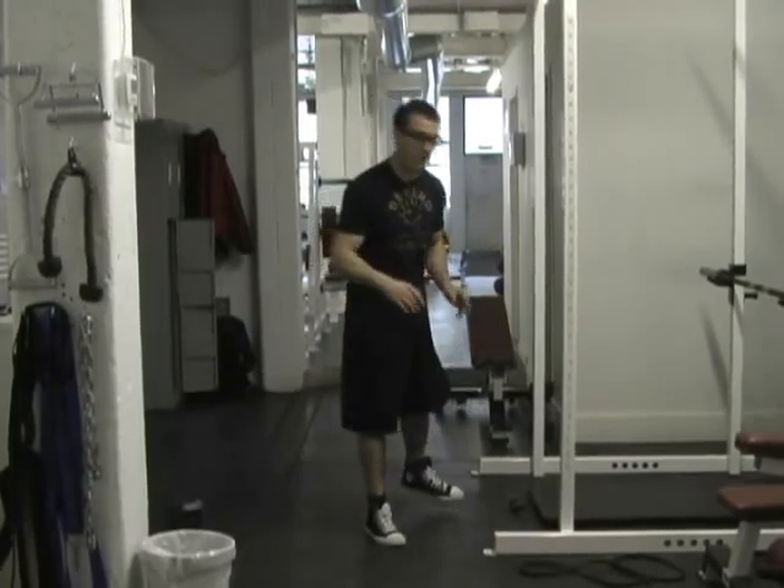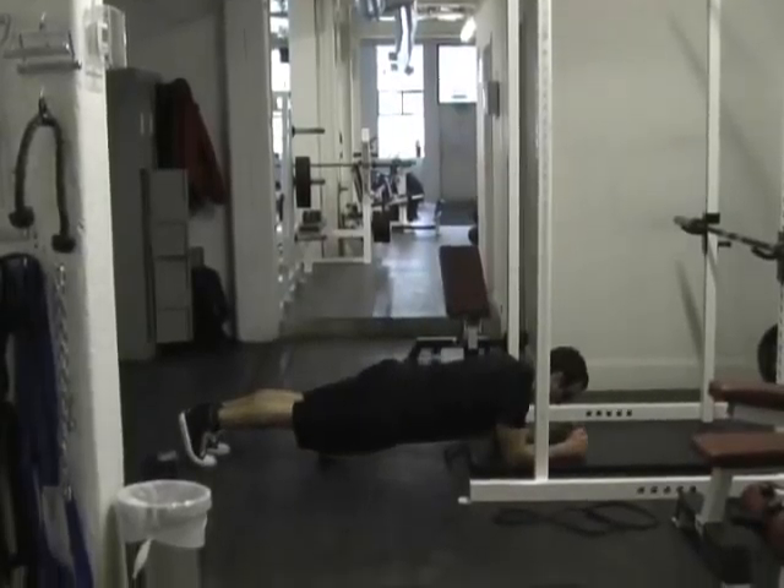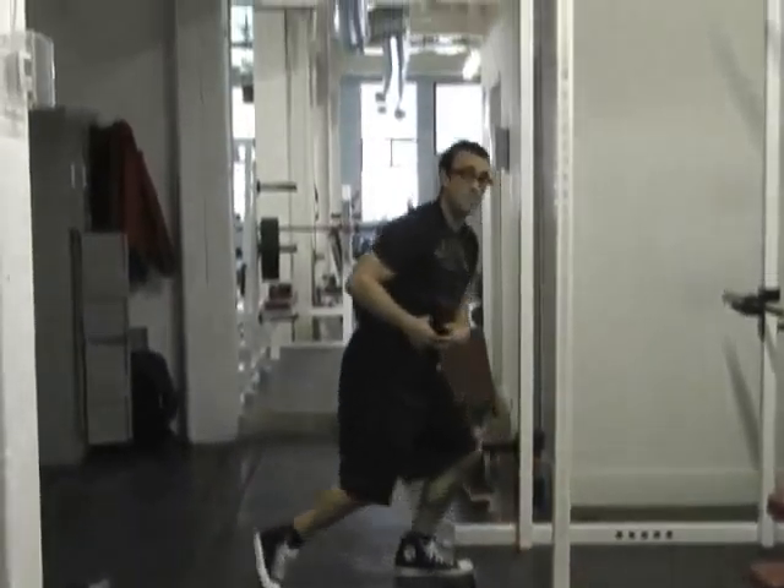Finally, the last exercise is a regular plank — bracing your abs and holding that position for 20 to 30 seconds as long as you can. If it's week one, you'll stop there. In week two, rest a minute and go through the circuit again. Week three, do it up to three times. And that's it for the end of Workout B.